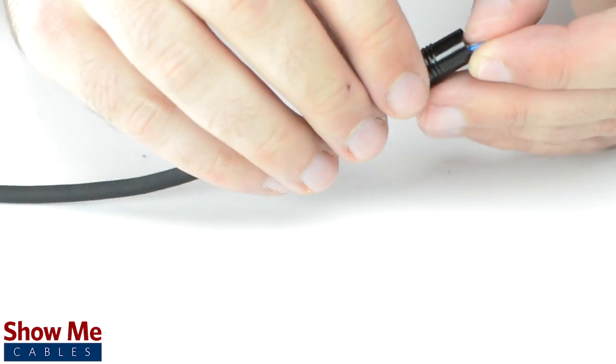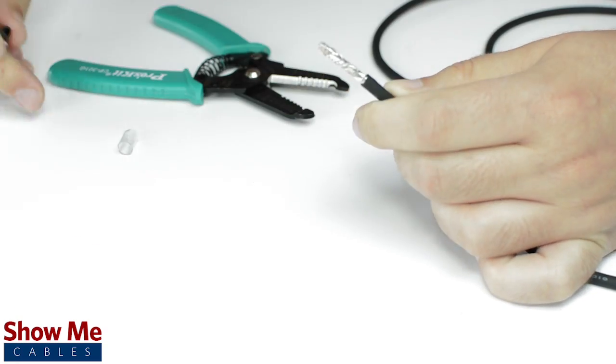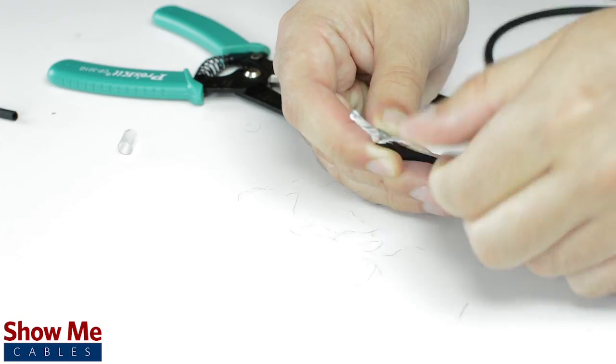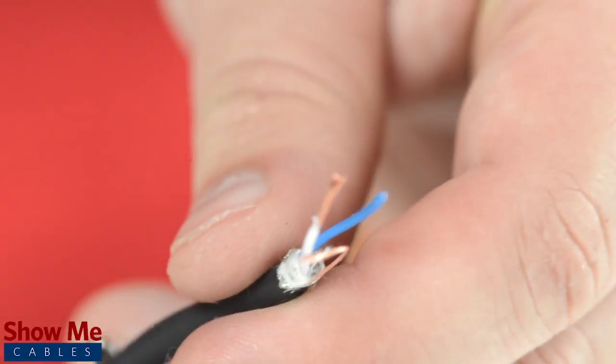Unscrew the strain relief and slide it onto the audio cable. Using a cable stripper, strip back the cable jacket. Then twist the shield together. Cut off any additional filler material. Strip the jacket around the center conductors.